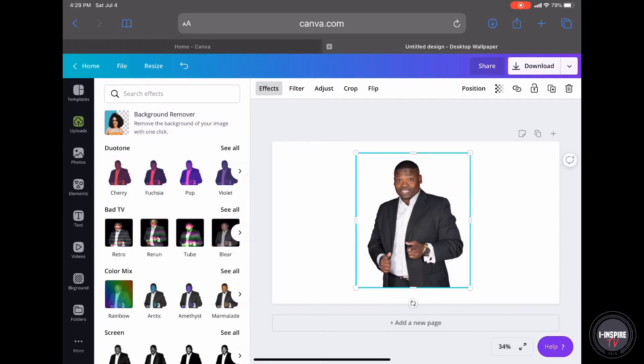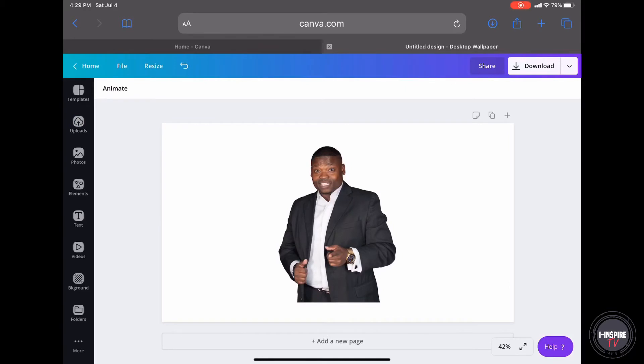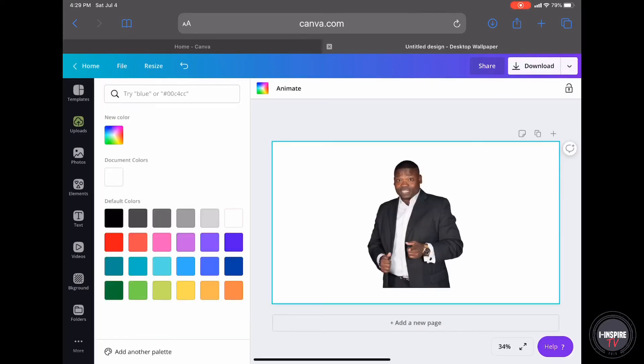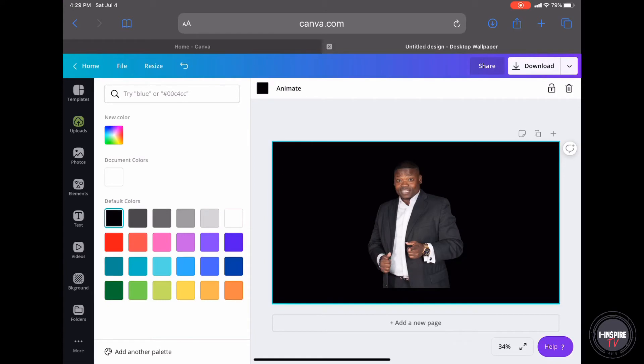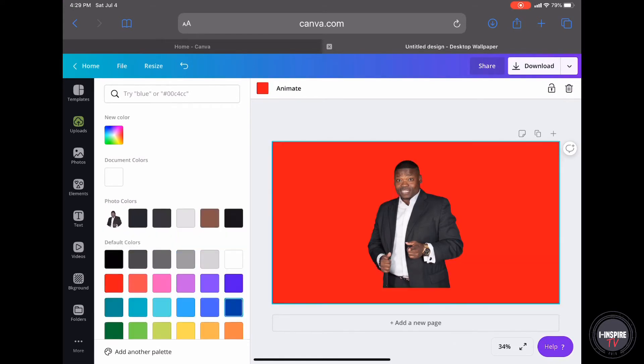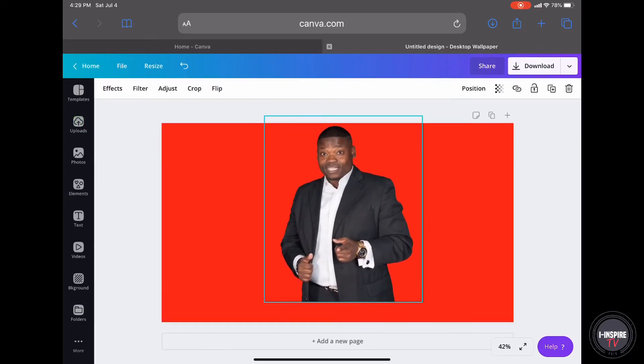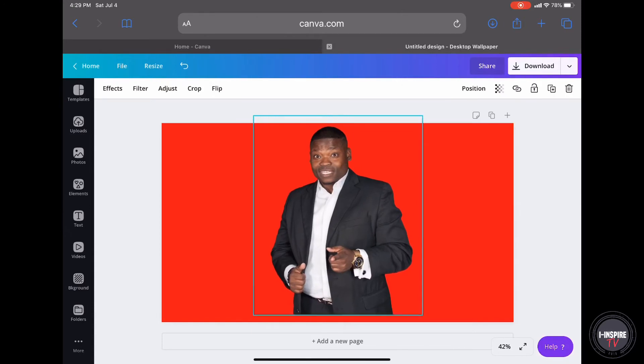Do you see how clean that looks? Look at that background — it's just a clean cut, right? And just to show you that it's a clean cut: of course we have a white background, we had a black background. I like to use a different color, maybe blue or maybe red — it makes it pop a little bit more, so you can see that the cut is really, really clean. Look at that. It's a really clean cut.